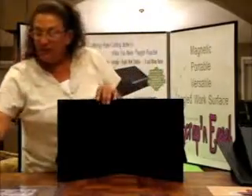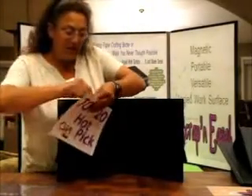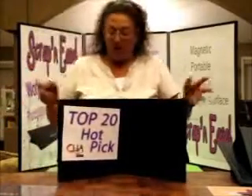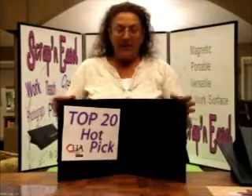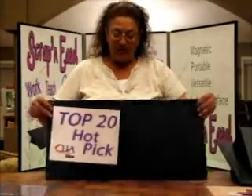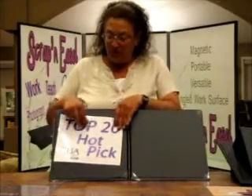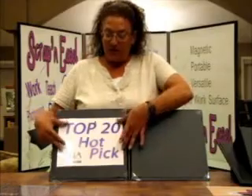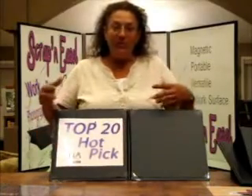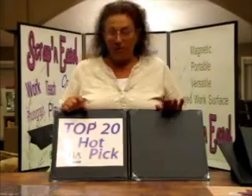You can display — let's assume our Top 20 Hot Pick sign is a completed design — what you just created in your home or office or wherever: on the fireplace mantel, coffee table, whatever you like. This is our A-frame display position. If you open it into the full extended position, you can use this for photographing. You're not taping to the refrigerator or propping your designs up on the couch — you can use this surface to do your photographing.